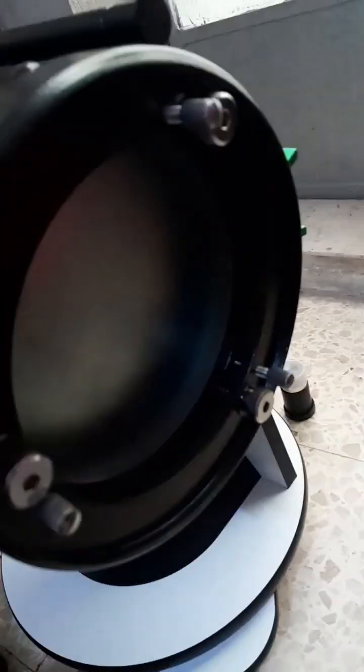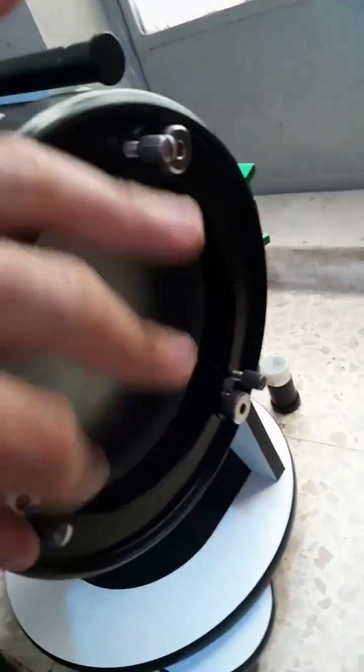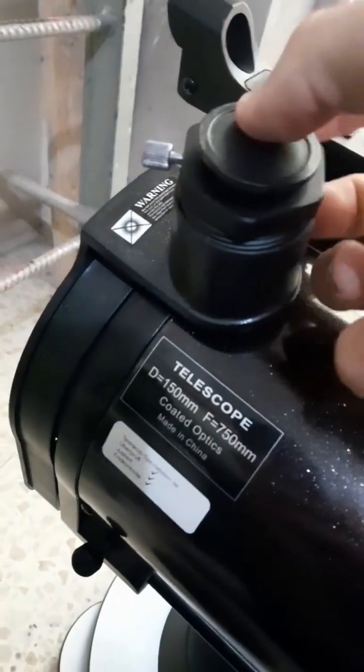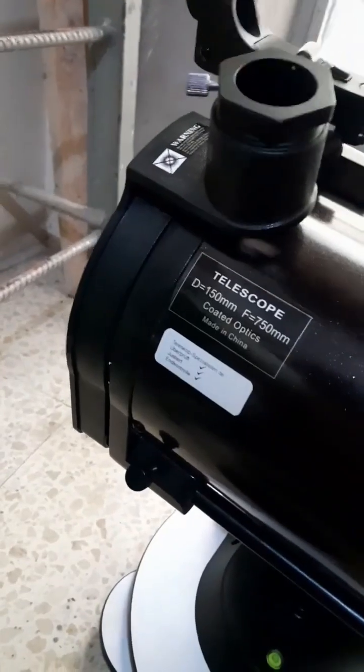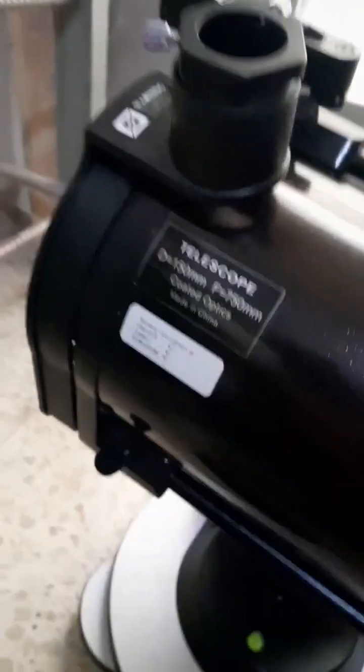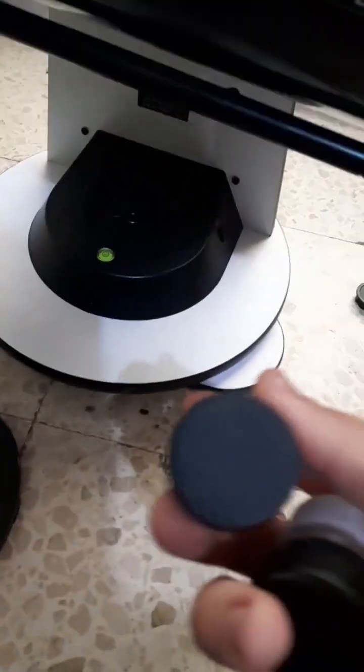You need to collimate this telescope as well, because it's a Dobsonian. It is very easy to collimate — very beginner friendly. You have three thumbscrews here; you loosen these three small ones and then you adjust. You also have a collimation cap: you put it in the focuser, then look through it and make sure that the small hole is aligned with the center spot on the mirror. When that's aligned, it's collimated.